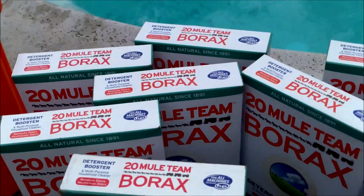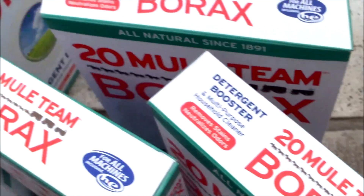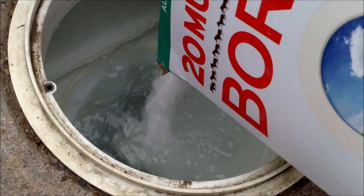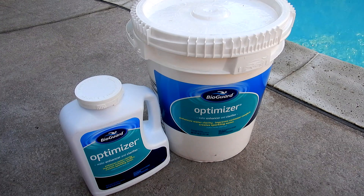I also have videos on my channel that show you how to add borates to the pool using 20 Mule Team Borax. The only thing to note is that when you add it with borax, you're going to have to add large amounts of muriatic acid to lower the pH. I also have a video showing how to add borates using a premixed formula like the BioGuard Optimizer. You can refer to those videos to add borates using these methods.